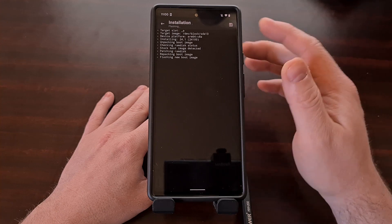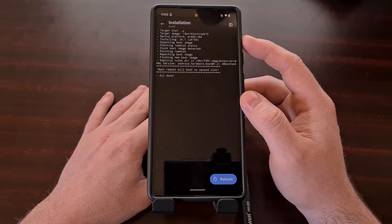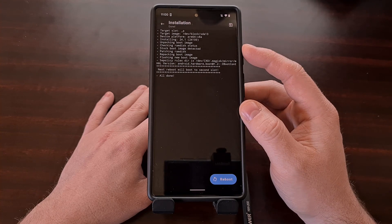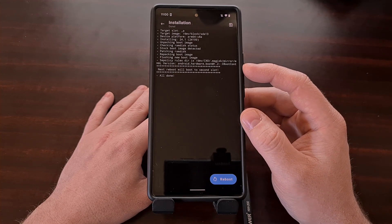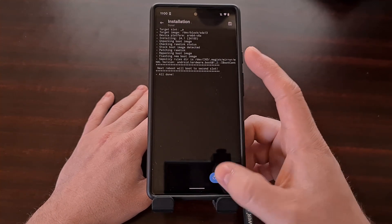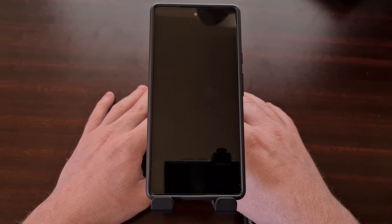Magisk is going to give us a rundown of what is happening. You can see it's targeting a certain slot, it is installing version 24.1 because that's what's currently installed, it's patching the RAM disk, repackaging it, and flashing the new boot images. Once we get that all done message, we can tap the reboot button and wait for our Google Pixel 6 to reboot.